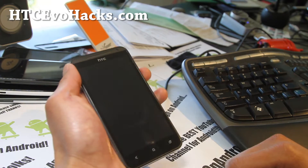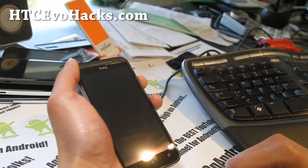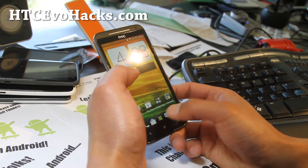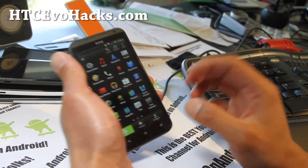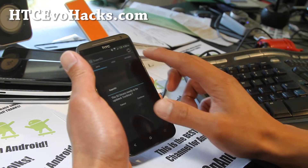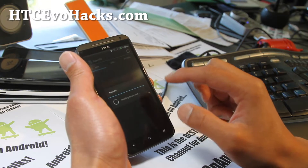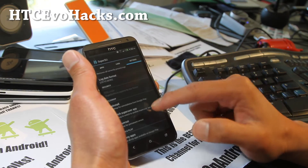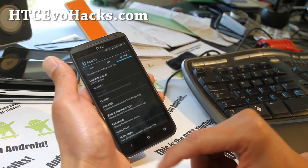I've actually rooted my phone and unrooted it a bunch of times today, so I have it rooted now. This just gives you root. If you want to unroot, just remove SuperUser — you can actually just run SuperSU, go to settings and full unroot. This will unroot and just remove all the root.